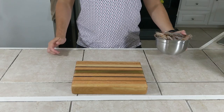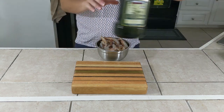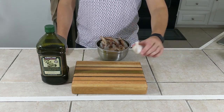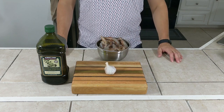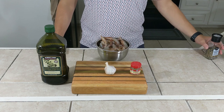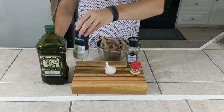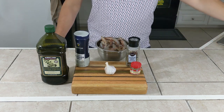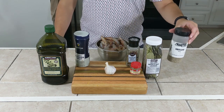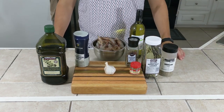Alright, so the ingredients for this one are two pounds head-on shrimp, one cup of olive oil, six to eight cloves of garlic, a teaspoon of rosemary, a teaspoon of black pepper, a teaspoon of salt, three bay leaves, a teaspoon of oregano, and four ounces of white wine.